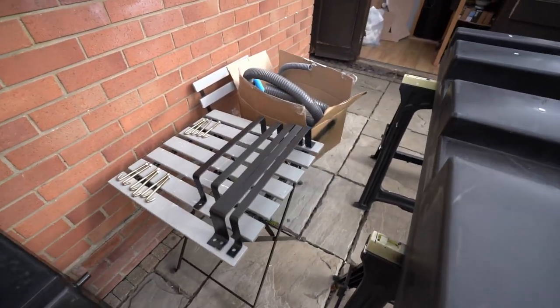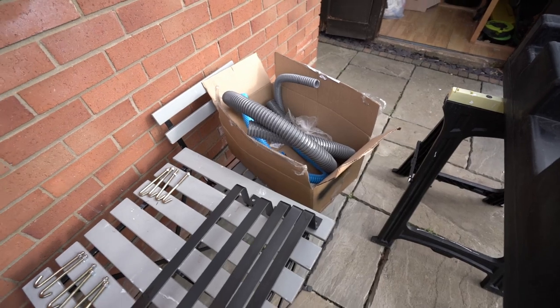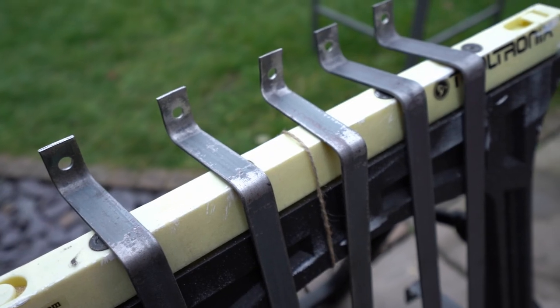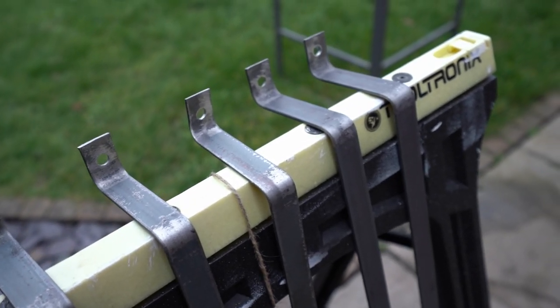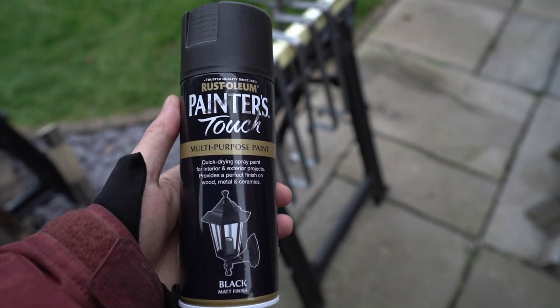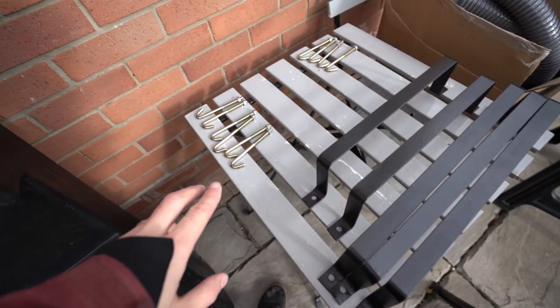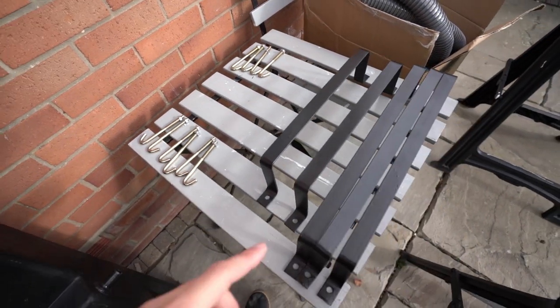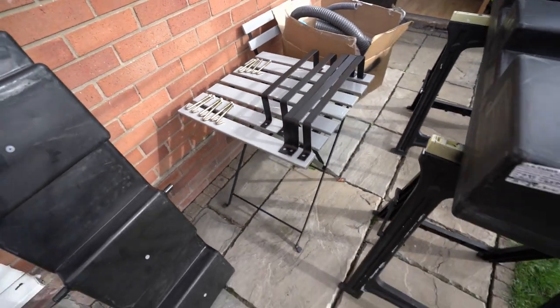It comes with a box of goodies like some hoses and the brackets. The brackets come unpainted and they start to rust, so yesterday I spent some time spray painting them. We need these hooks to hook them into the van and just screw it up — that's how they mount.